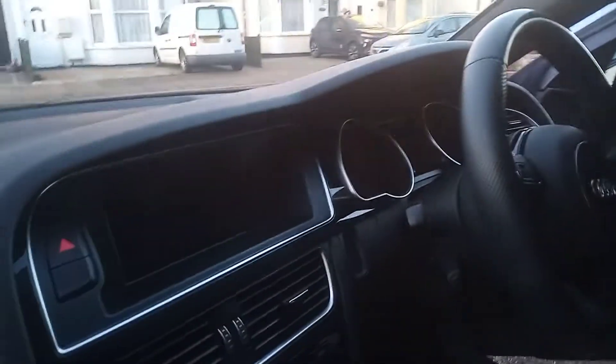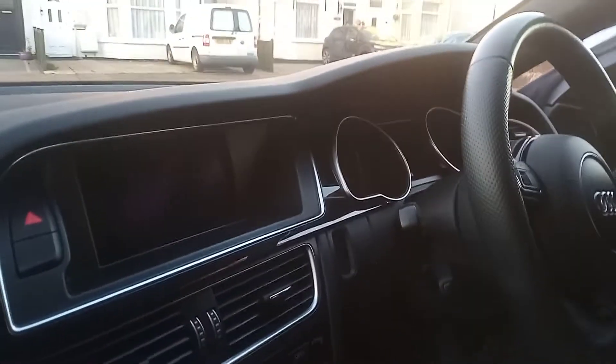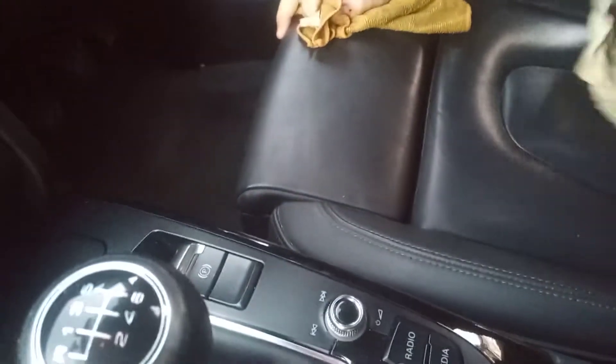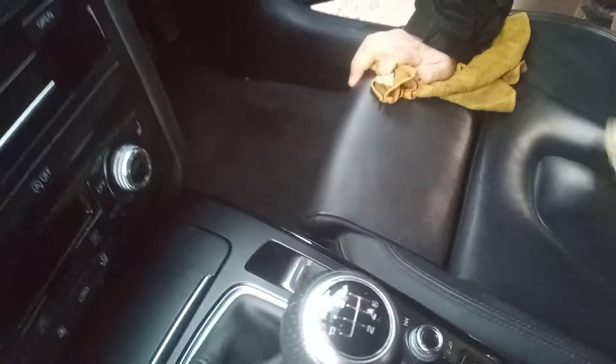This is a quick video of me cleaning my Audi A5. Cleaning the seats — this is how to clean the seats. We are using water and a cloth, cleaning the black leather seats in this 2014 Audi A5 TTI.